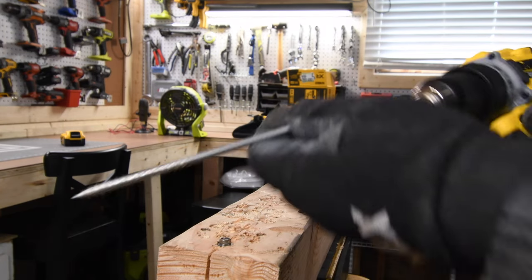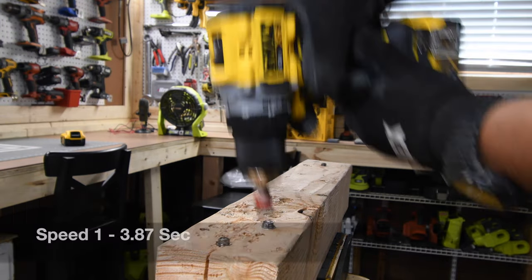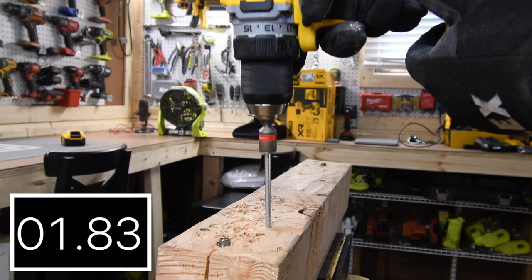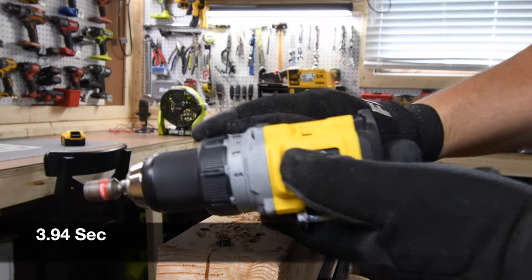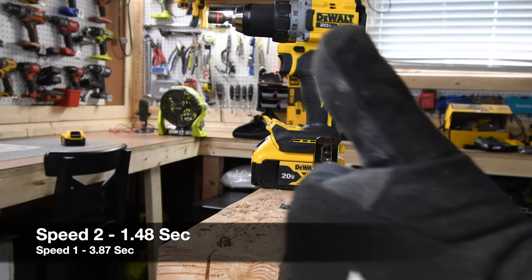Next, we're going to use the Hilti nut center bit to drive in six-inch screws into two four-by-fours. Using a five amp hour battery, total time is 3.87 seconds. Let's take it out — final time is 3.94 seconds. That was on speed one, so let's switch over to speed two. What a difference — 1.48 seconds.